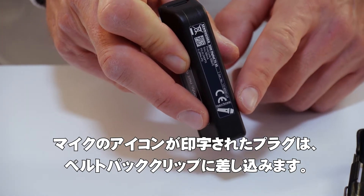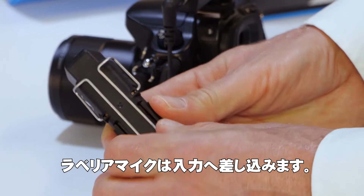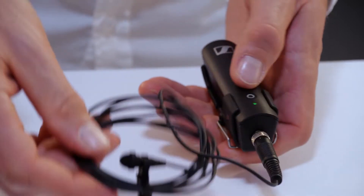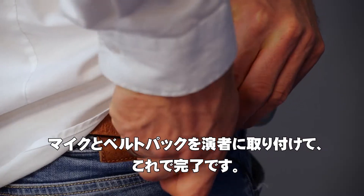The plug marked with a microphone is put into the belt pack clip and the Lavalier microphone is connected to the input. Attach the microphone and the belt pack to the talent and you're ready to go.